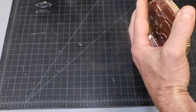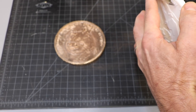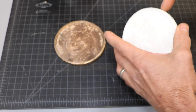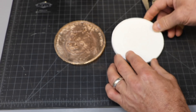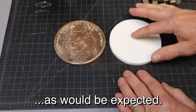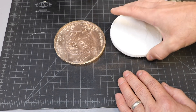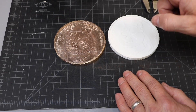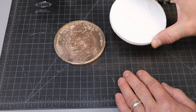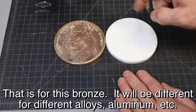When I measure the same thing on the depth, I got 0.324 on the pattern, and on the coin I got between 0.327 and 0.328, so there's about three and a half thousandths difference there. When I do the math on both of those, they came out to basically the same thing: 1.2% shrinkage from the pattern to the finished product.